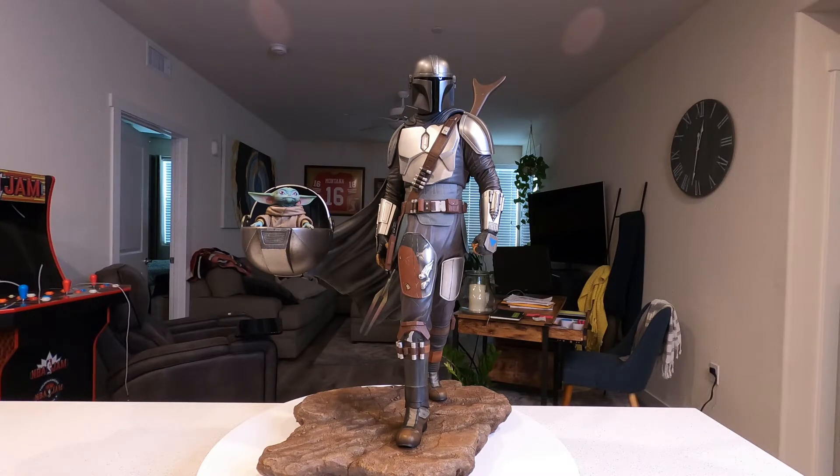I love the Darth Vader piece and this Mandalorian complements it very nicely in my line. I'm absolutely pumped about this, so let's get into the review.